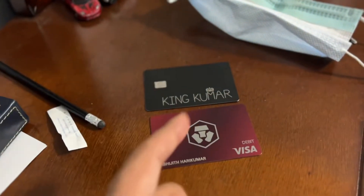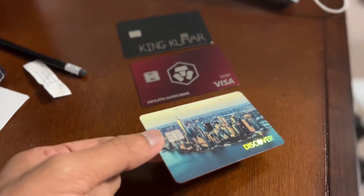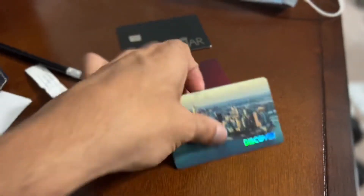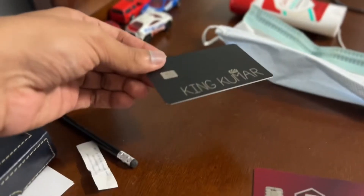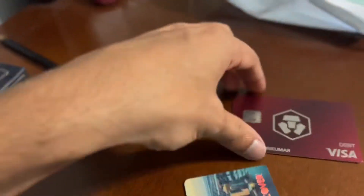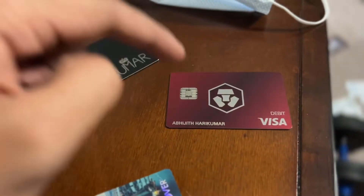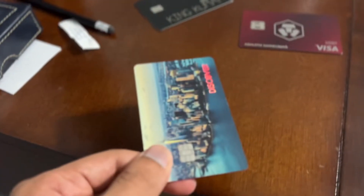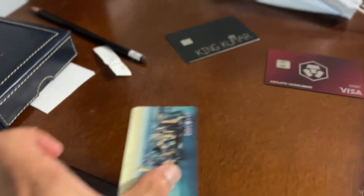Now compare that to a plastic card. This is my Discover credit card — just a plain plastic card. See how it sounds? That's plastic. And now hear how the metal card sounds — you can clearly hear the difference. The Crypto.com card feels a little plasticky, while the Discover card is just plain plastic.